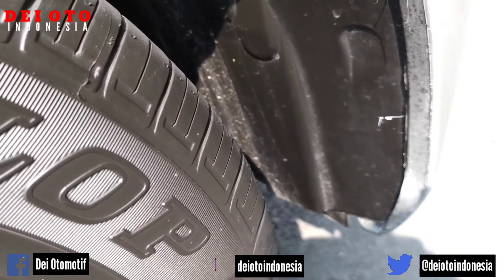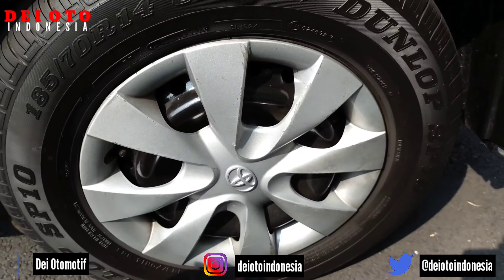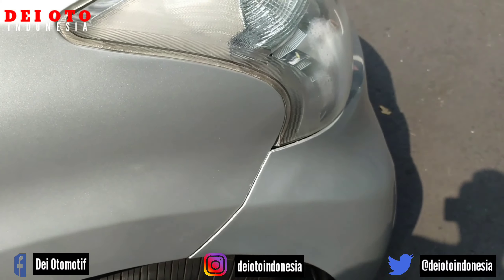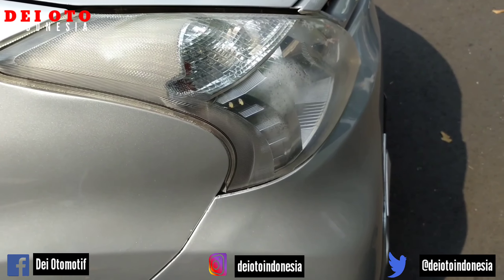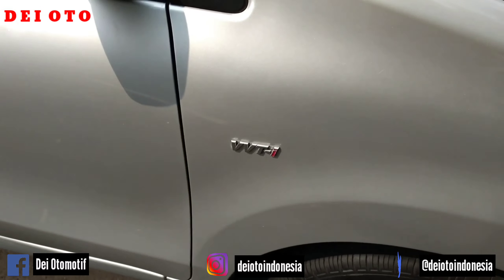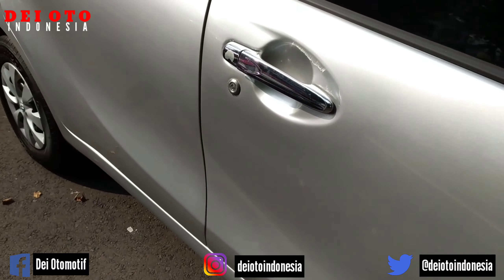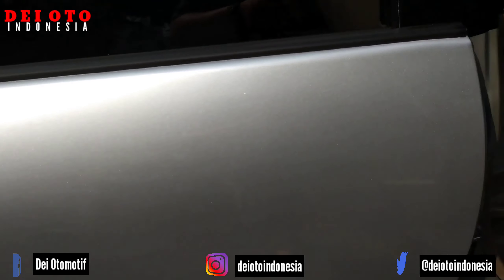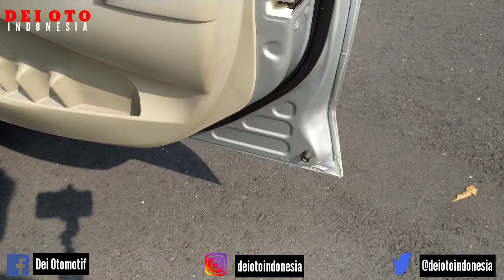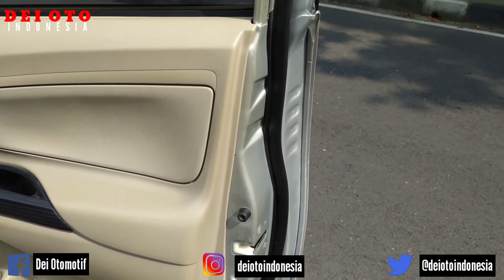Bagian linear vendor-nya bahannya insya Allah masih bagus, untuk perjalanan jauh masih bisa. Kamu amati nut bumper depannya. Lampunya agak mengembun, namanya juga mobil bekas. Tapi masih minyir-minyir lah untuk perjalanan jauh. Kamu amati nut bagian pintunya.